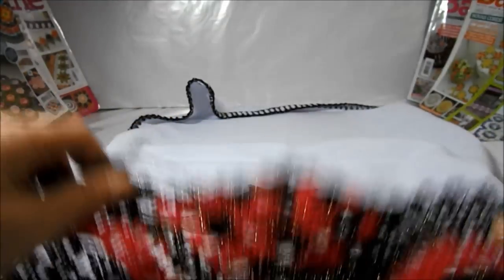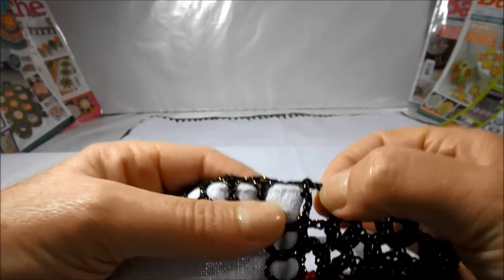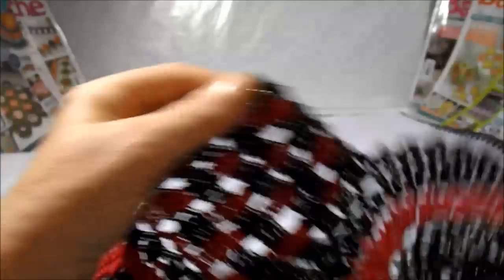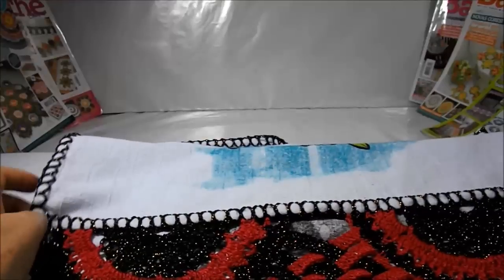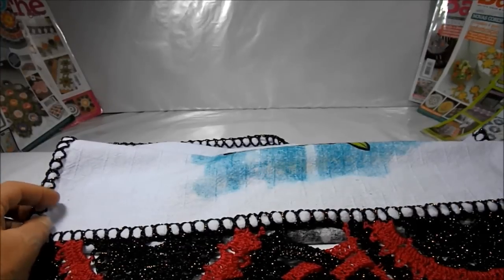Finalizando o nosso bico, e daqui a pouco nós voltamos. Aqui finalizei o meu bico como vocês estão vendo — cheguei no final, subi duas correntinhas e arrematei com ponto baixo, cortei meu fio, queimei e colei sobre o fio. Ficando desta forma como vocês estão vendo. Finalizamos a nossa videoaula de hoje — espero que vocês tenham gostado! Se gostaram, clique aí em gostei, vocês estarão me ajudando. Se quiserem se inscrever no canal, vou ficar muito feliz. Por hoje só e até a próxima videoaula!